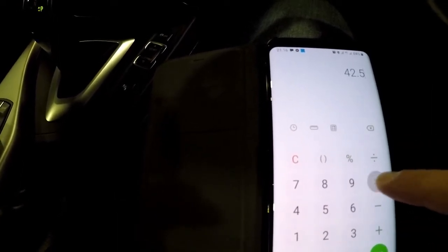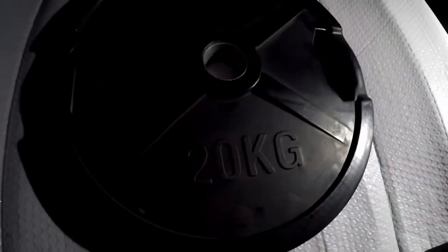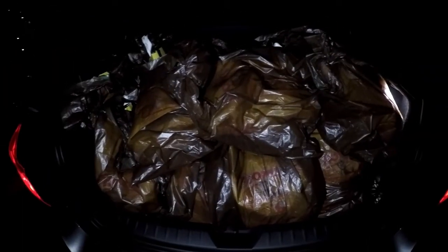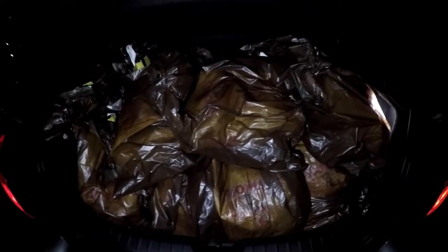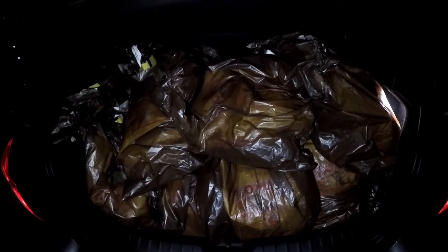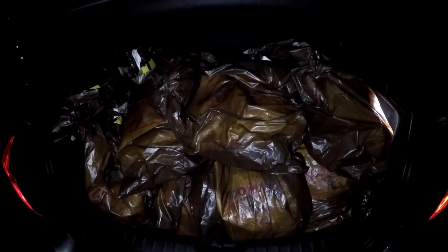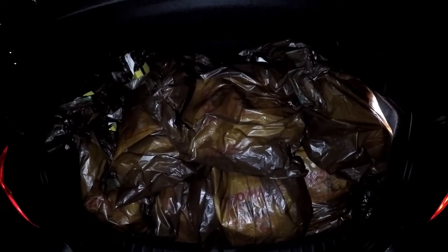We put 42.5 liters into the car - that's about 32 kilos in the back. The back is now fully loaded with cat litter - can't get any more in there. Cat litter is heavy. So we've got 30 kilos of extra fuel, a 20-kilo weight, plus 16 bags of cat litter. I'll calculate exactly how much extra weight that is and then off we go to do another test.